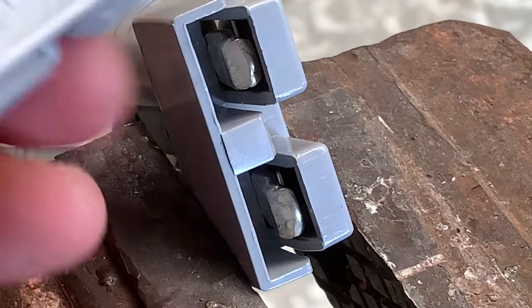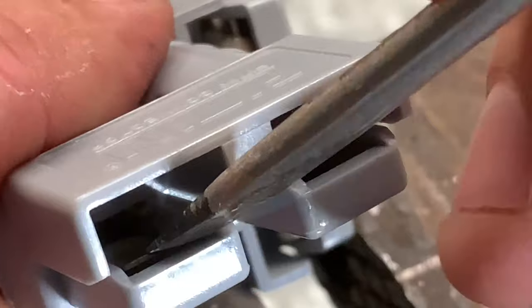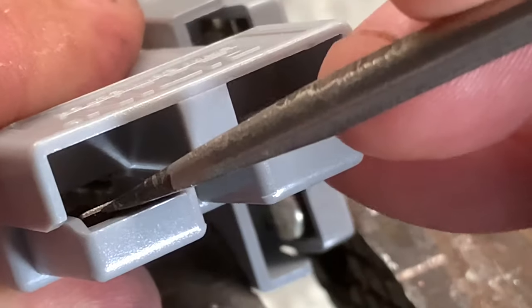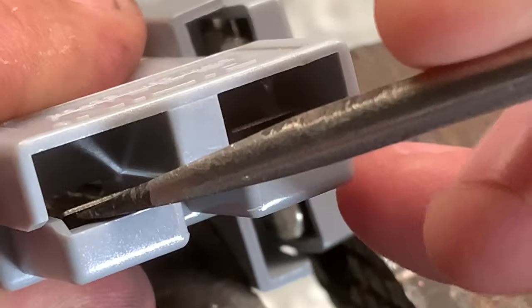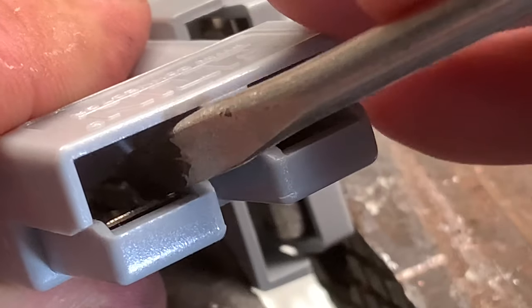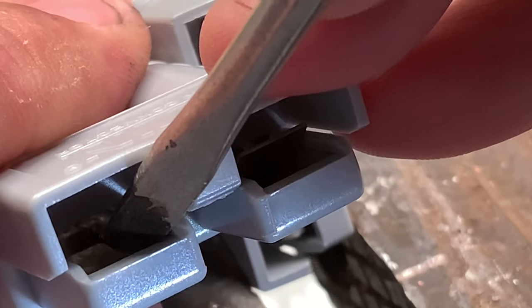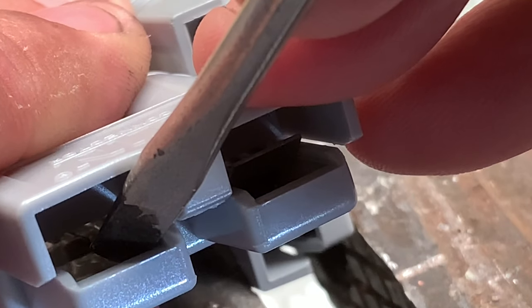This is an Anderson plug with nothing inside it, so I'm just showing you. This is what holds the lugs in — these here. What happens is you push your lugs in and these spring up and clip the back of the lug so they can't pull out. What you're doing is pushing down on that, and that will release the lug out of the Anderson plug.